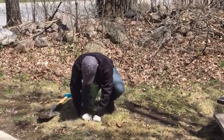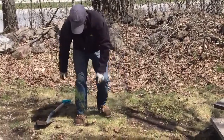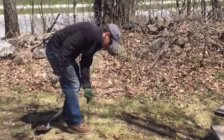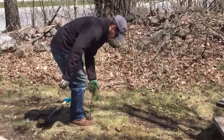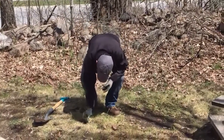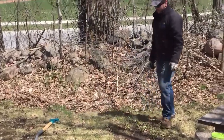Once he's got it all sealed up with his hands, he's also going to stomp it really gently with his feet, just to further protect that from dehydration by getting rid of all those air spaces. A quick tug to make sure that it's securely in the ground, and we're all done — that's all it takes. Thanks so much and happy planting.